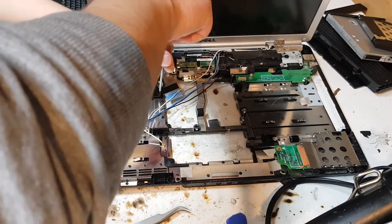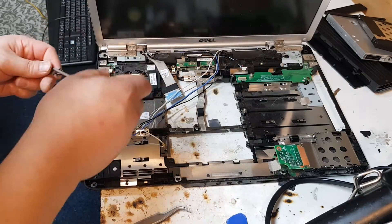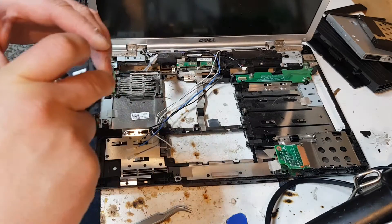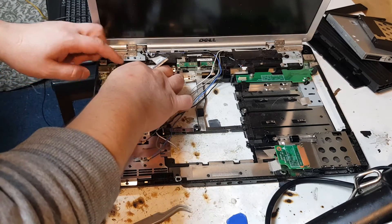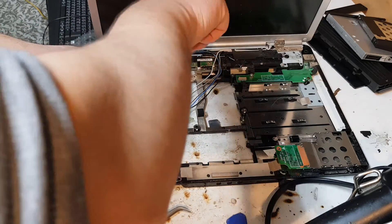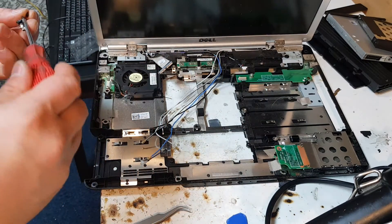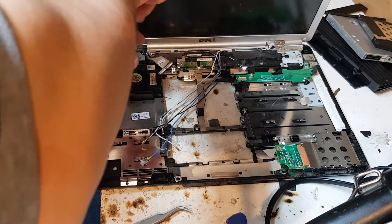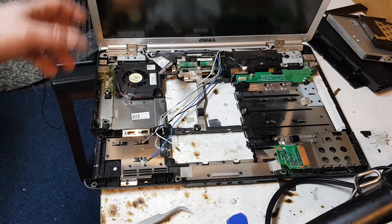Now it's time for the fan. We take the fan out as quickly as possible. There you go — just to take this one fan out we had to do all of that work. So we apply the new one in here. There you go — new fan installed.